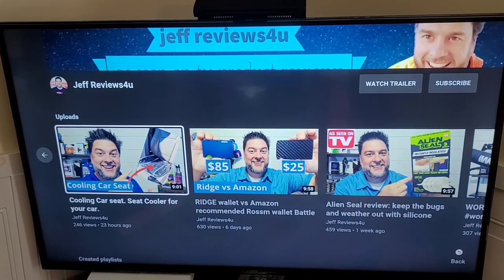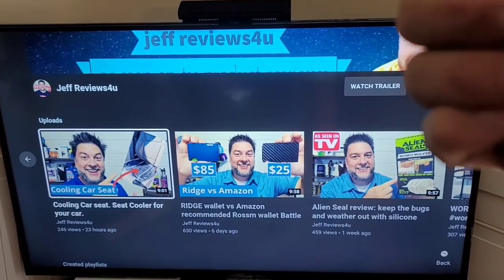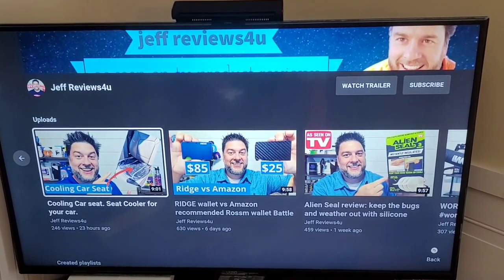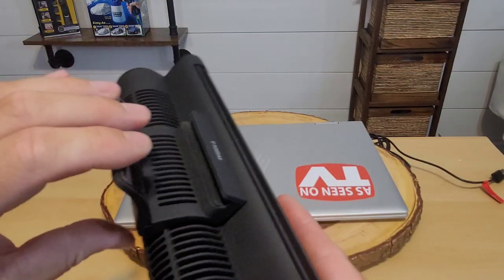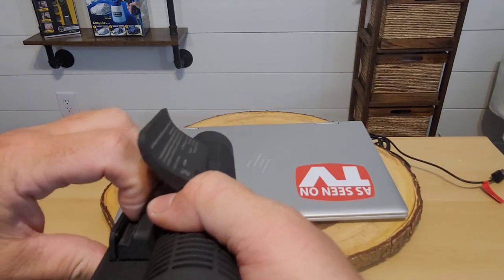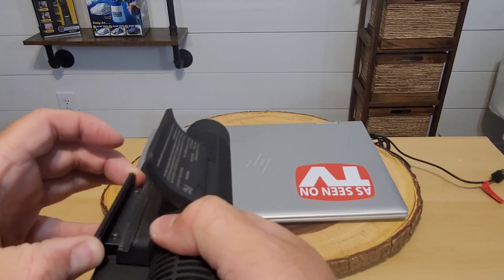If this is something that interests you, I'll leave a link down in the description. This is Jeff with Jeff Reviews for You — thanks for stopping by and I hope you have a great day. Also, not as practical an application, but if you're ever just sitting around watching your favorite YouTuber, you could hook this to the top of your TV to provide a little extra airflow to the room. There is some flex to this so it can fit your individual TV or laptop; you just have to maneuver it yourself.